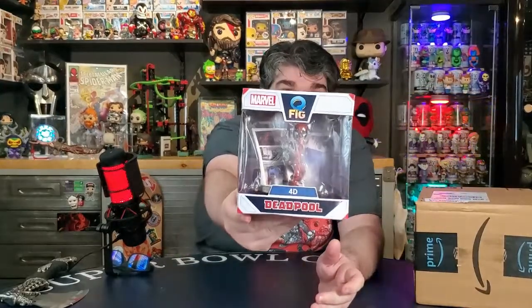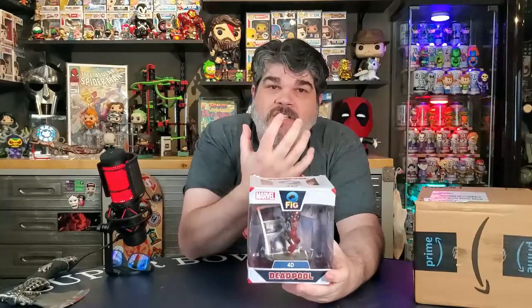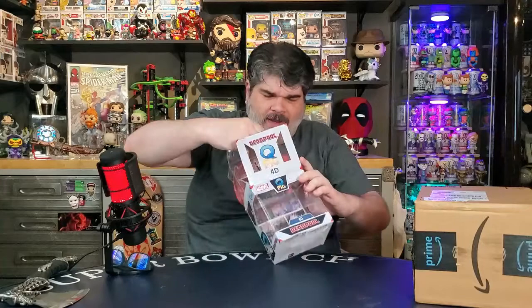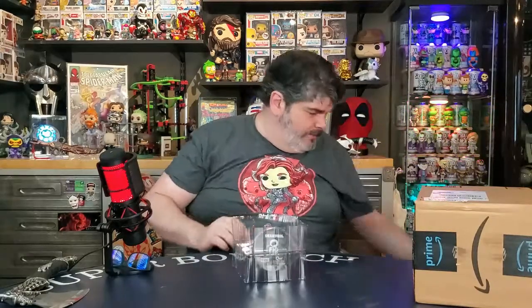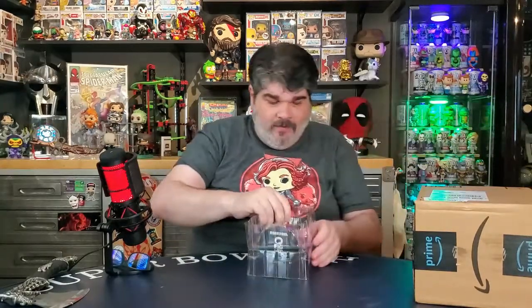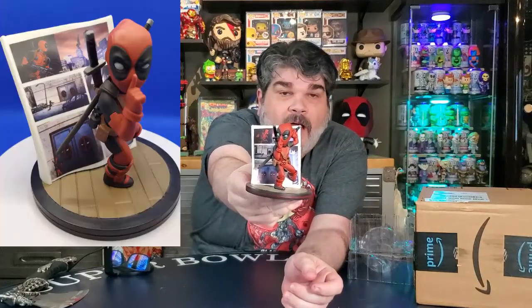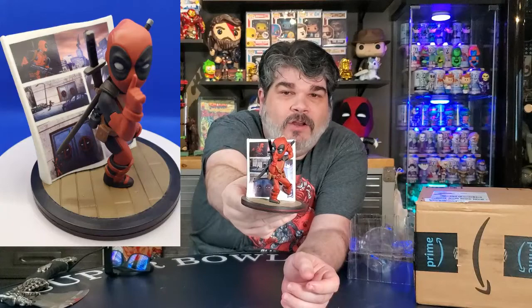This is a Marvel Q-Fig. Hopefully you think this is cool. I did open one not that long ago - it was an Aliens one, one of the facehuggers coming out of an egg. And this one is a very cool one. I'll go ahead and pull it out of the box. The box is rough, of course it is. But I am planning on displaying it outside the box, so I'm not that concerned about it.